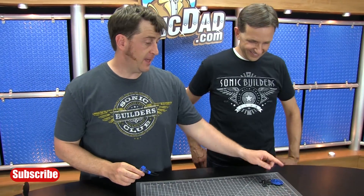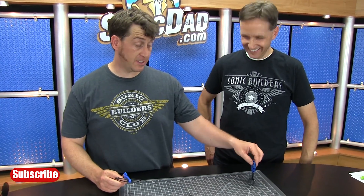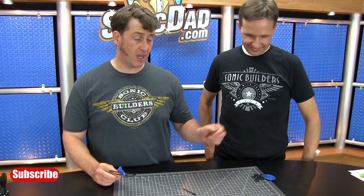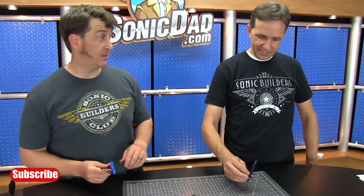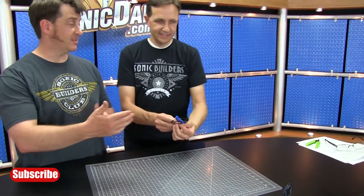Nice shooting, Jake. The target tipped over pretty easy — it's designed to. It's actually intentionally top heavy so that when it's hit you get this nice topple effect, which is really handy especially for younger shooters. You know you hit it when it tips over — there's nothing worse than not being able to claim your kill. Now let's see if I can get the target — my distance is 18 inches.